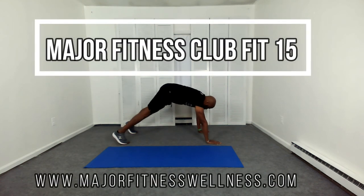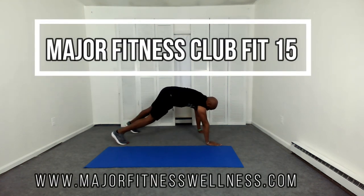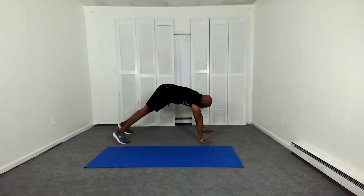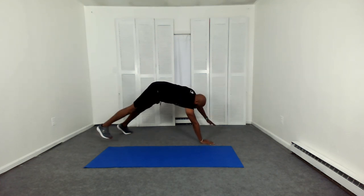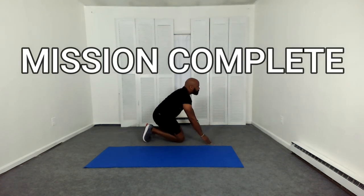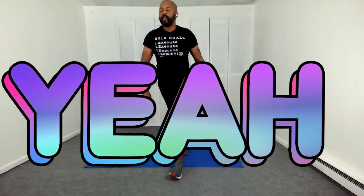If you're interested in a free consultation, visit MajorFitnessWellness.com to schedule your free consultation. Mission complete! You did it. Congratulations — you just completed your core HIIT. This is Major with Major Fitness Wellness, and I will see you next time. Peace.